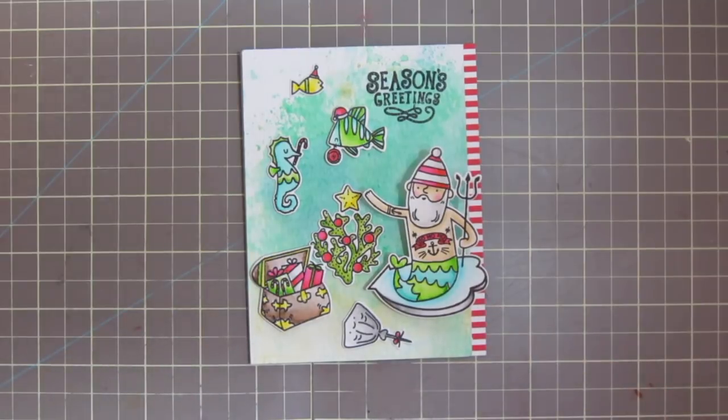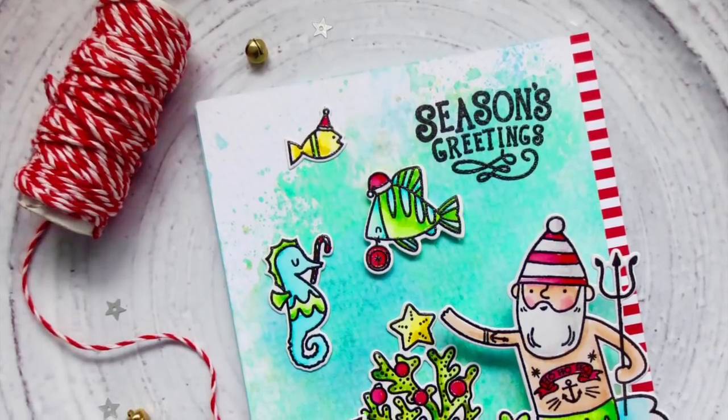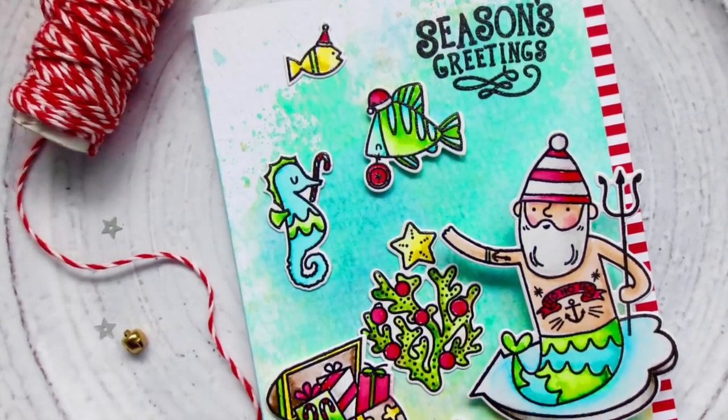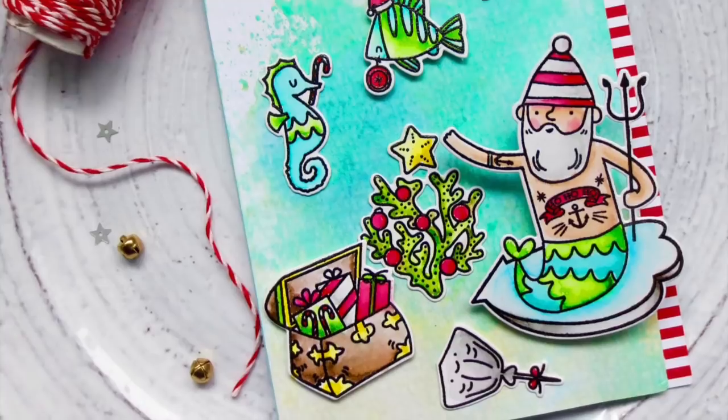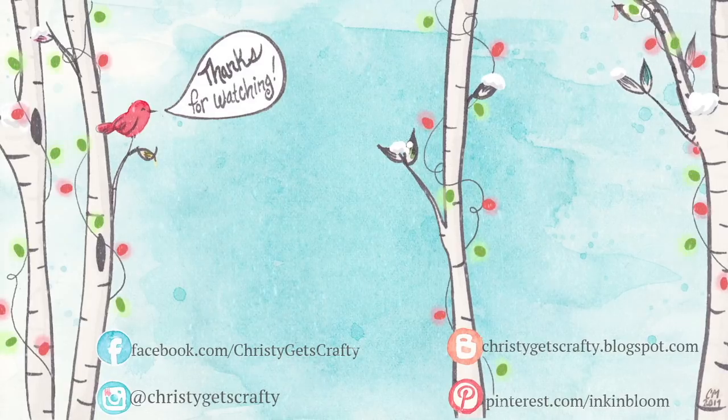That completes my Holiday Card Series for 2017. I want to thank you guys so much for your support this year — you've been amazing. If you enjoyed this video or this series, please give it a big thumbs up and subscribe to my channel. I have so much more great content planned for 2018, you won't want to miss it. Here are two more videos from last year's Holiday Card Series. I hope you all have a very Merry Christmas and a Happy New Year — I'll see you then!